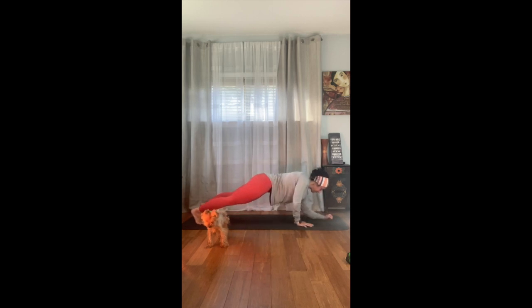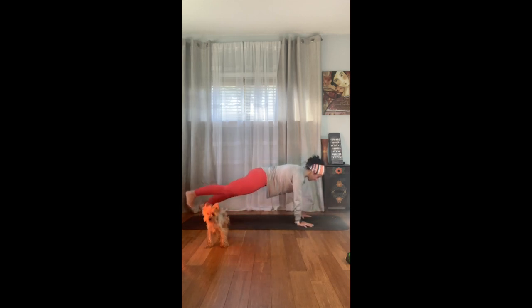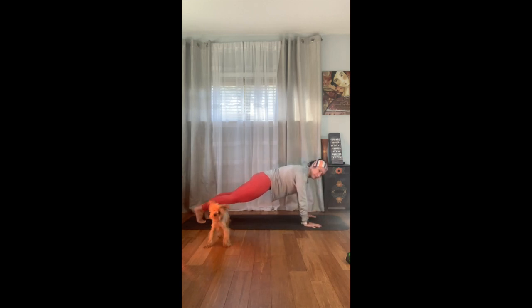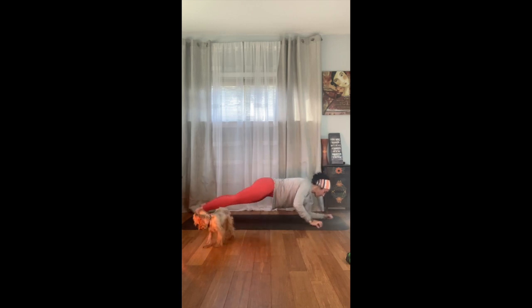Come back to your plank. This time we're going to lift that right leg up, set it down, lift the left leg up, set it down. Now let's walk it up: right hand, left hand to plank, right foot, left foot, left forearm, right forearm, right foot, left foot, right hand, left hand, right foot, left foot, left hand, right foot, left foot, right foot.